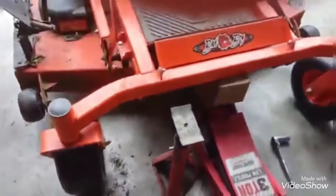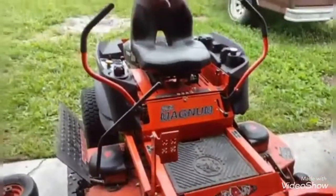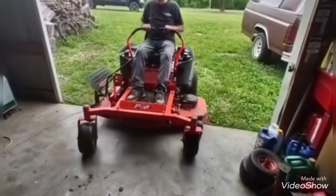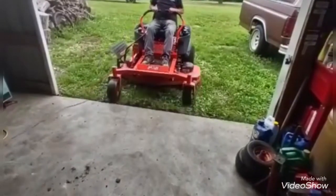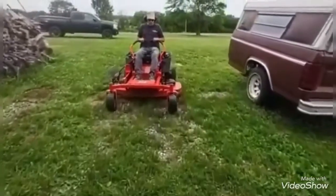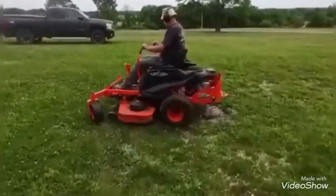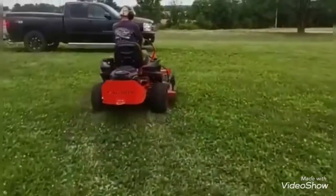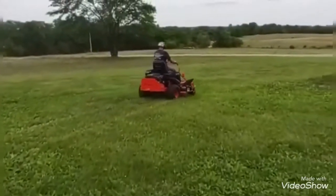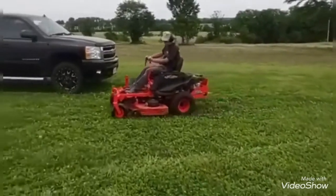Okay YouTubers, it's all together. We're going to put her down and try it. Thanks for watching, and give me a like. It looks like everything's turning right — turning freely on the no-flat front tires.